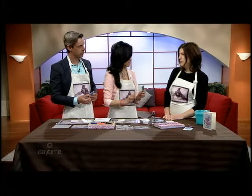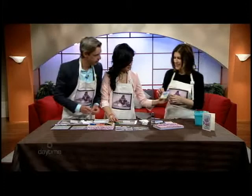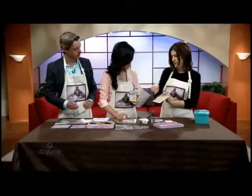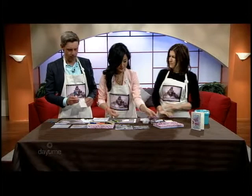So we're just going to make a tag — a simple tag. It says 'Wings to Soar,' and this would be something nice on a gift or a greeting card. You can use it as a tag, put it in your artwork, or make a bigger scaled one. You can use gelatos on wood, on fabric, on watercolor paper — all kinds of cool stuff. Sounds like the possibilities are almost endless.